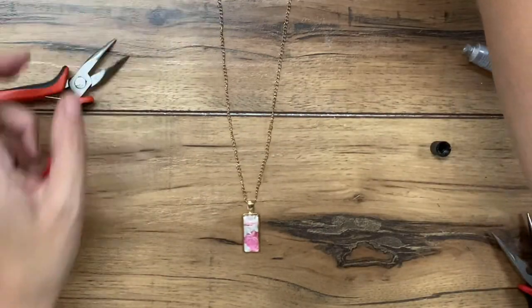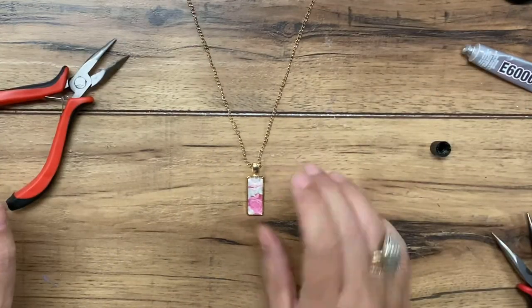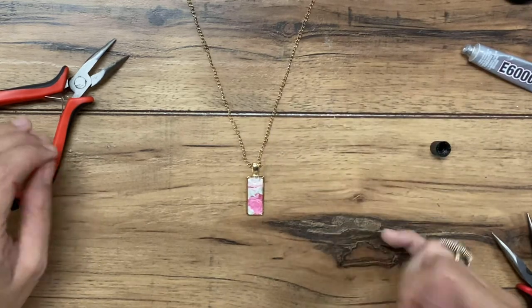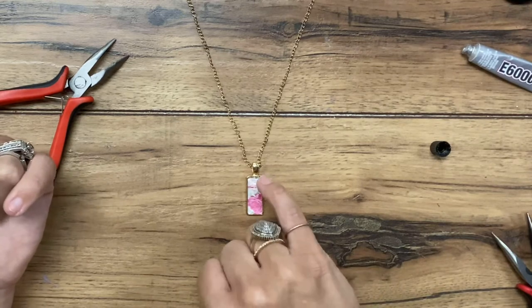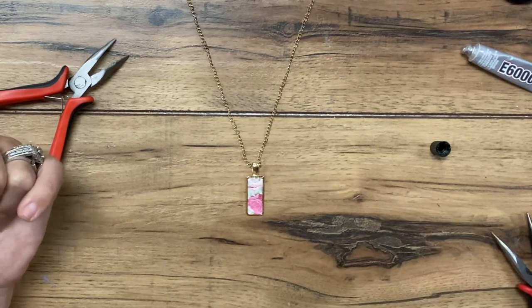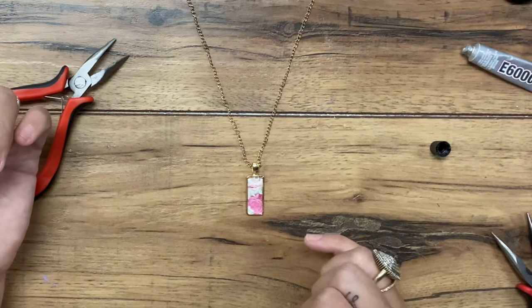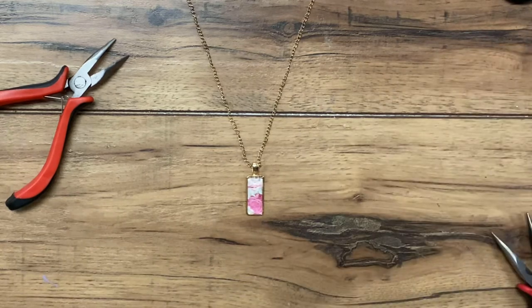And there you have it — so very easy. It resembles the look of resin and has kind of a glass domed look that's really cute. You can do so many different things with this: a quote, a photograph of your children, fabric, different scrapbook paper — the options are endless. If you're interested in purchasing this kit, the link is in the description below. If you liked this video, please give it a thumbs up and subscribe to our channel. Thanks for watching, guys.